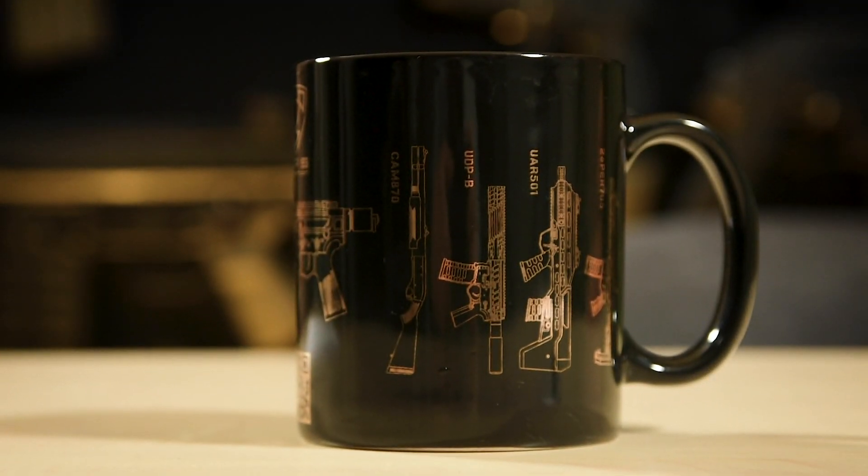In addition, the X1 also comes with a hip mounted holster with a ball and socket retention system. And as a bonus, the X1 also comes with a free awesome looking APS coffee mug. This gun being a sample, I've naturally claimed this cup as my own. So from the very bottom of my heart, thank you APS — the mug looks fantastic.